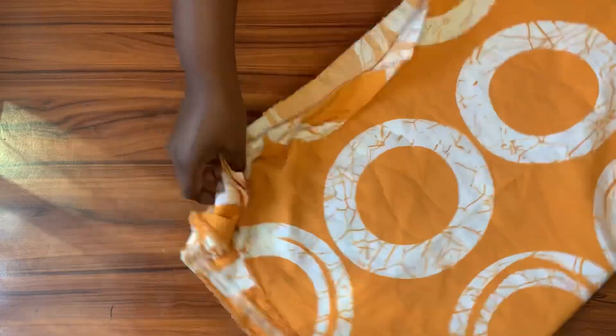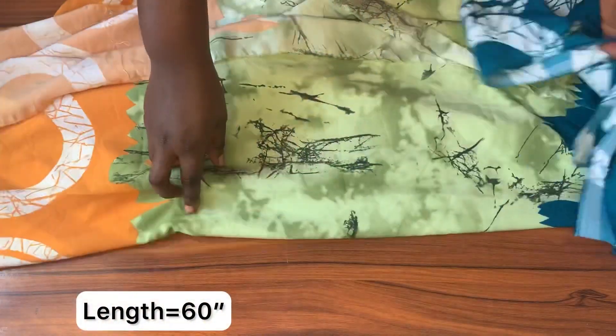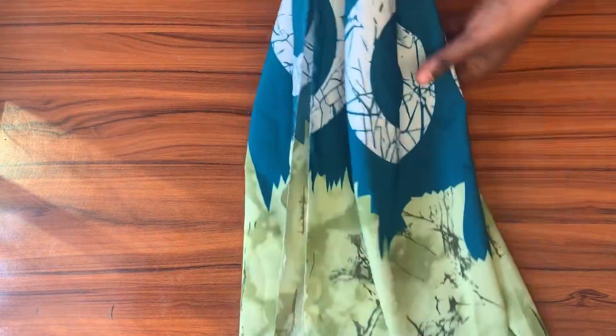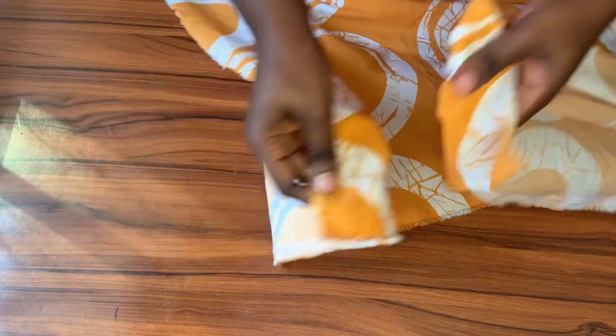This is the fabric I'll be working with for this project. The length of this fabric is 60 inches and I have three yards of it. I'm going to be working directly on this fabric — I will not be using a pattern paper for this tutorial. To begin, I'm going to be folding it across the three yards towards the wrong side.